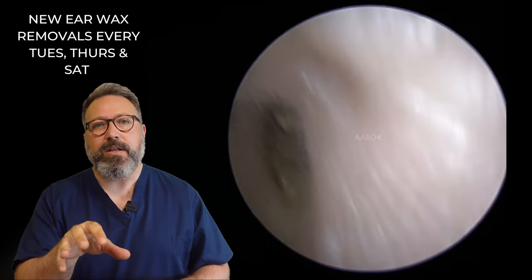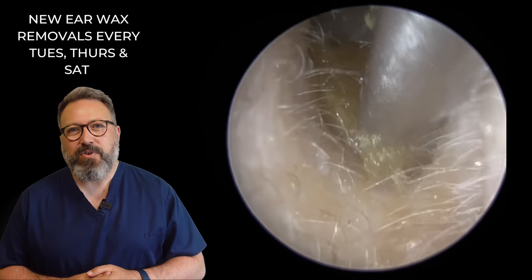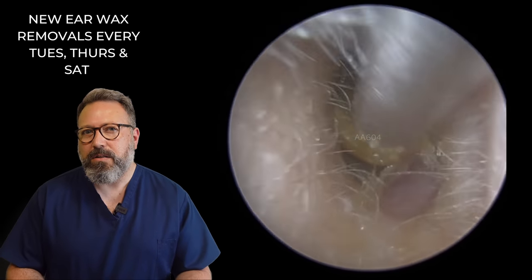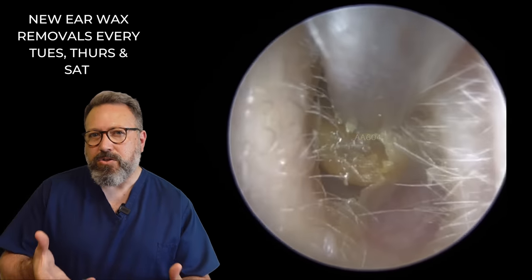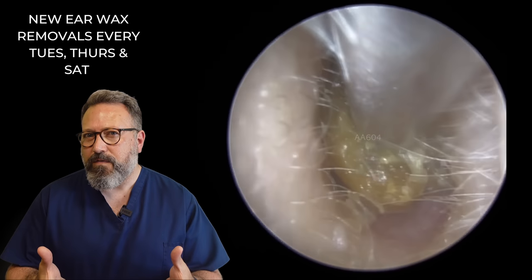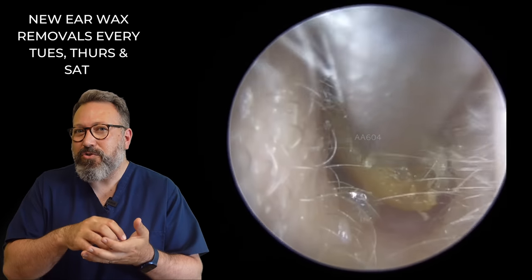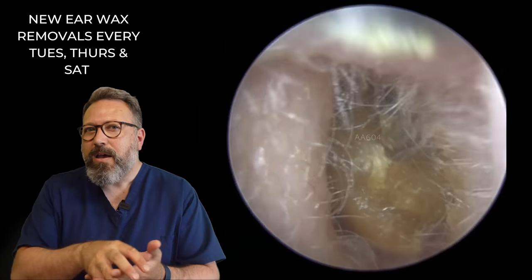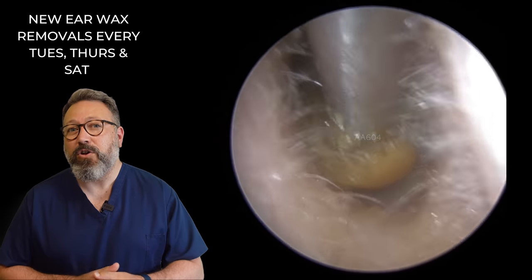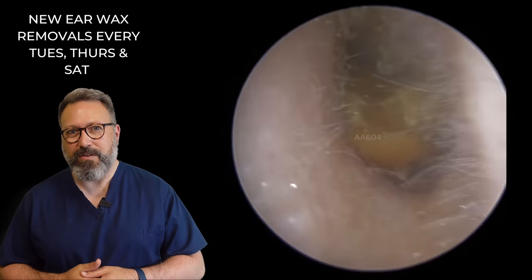So you can see this patient's other ear canal. We know from the first ear it was pretty solid, so we're assuming it's going to be the same on this side. There's a little bit of dry skin holding the front end of this wax in, so I'm just lifting that front section and giving it a little bit of a wiggle. It's not really budging too well — not a tremendous amount of movement. It's starting to come forward but it'll get stuck. I've popped a lot of olive oil in — hoping the oil will ease the exit and help it move forwards.